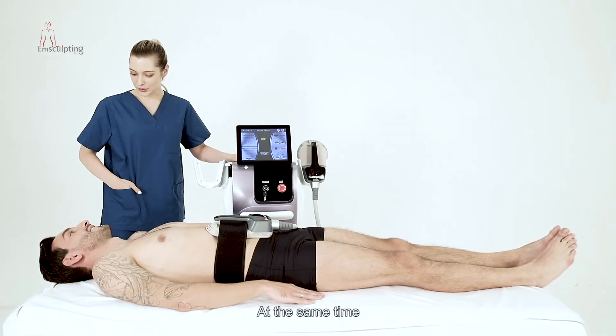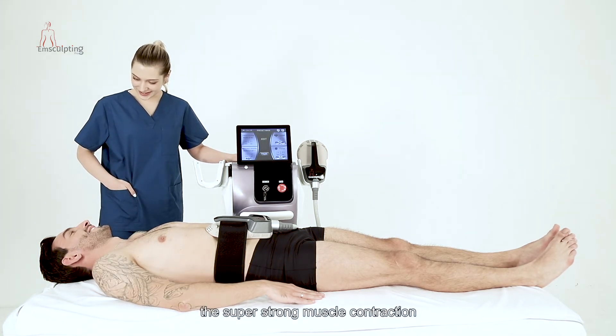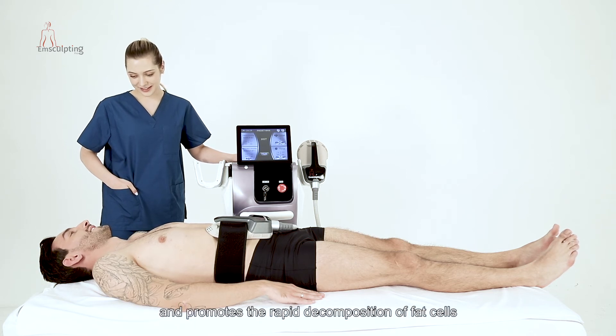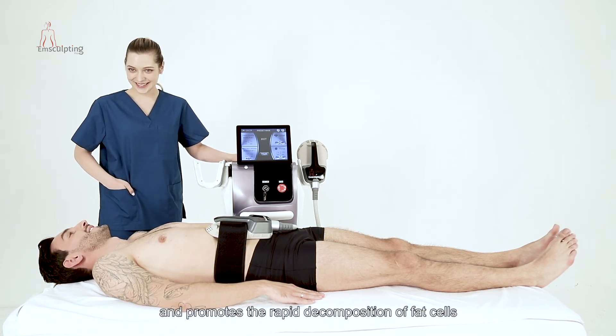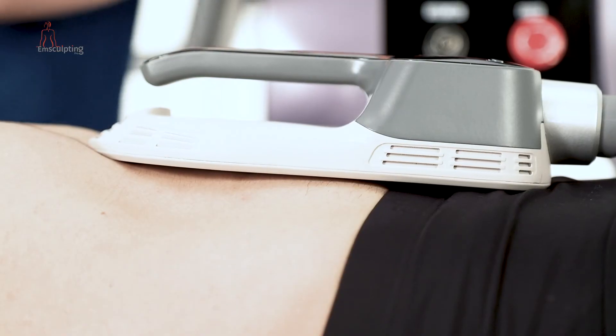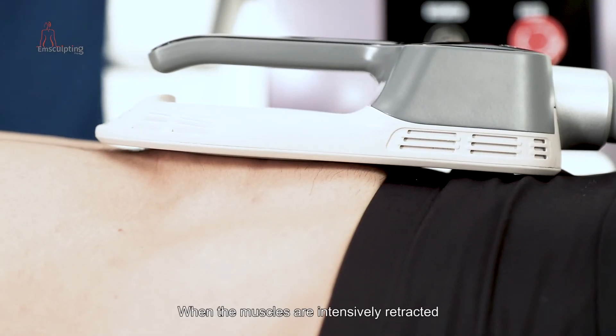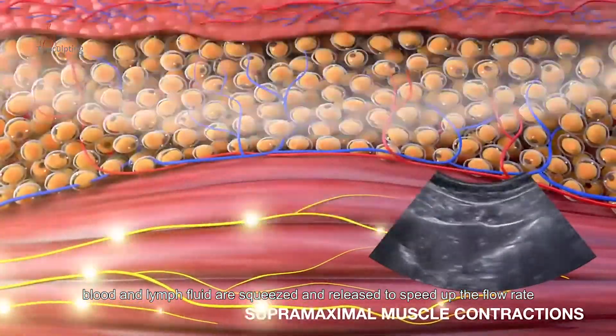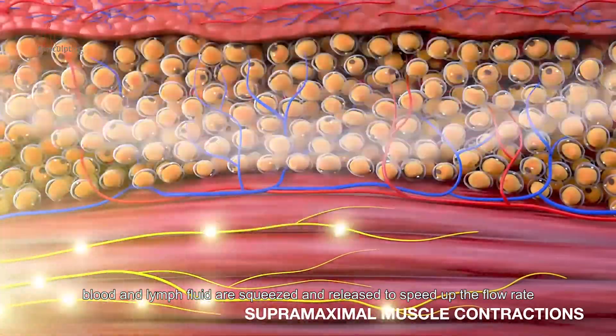At the same time, the super-strong muscle contraction greatly increases the demand of muscle cells for energy and promotes the rapid decomposition of fat cells. When the muscles are intensively contracted, blood and lymph fluid are squeezed and released to speed up the flow rate.